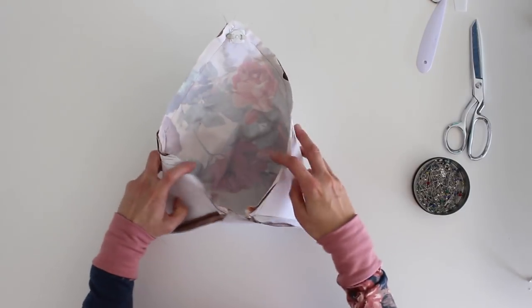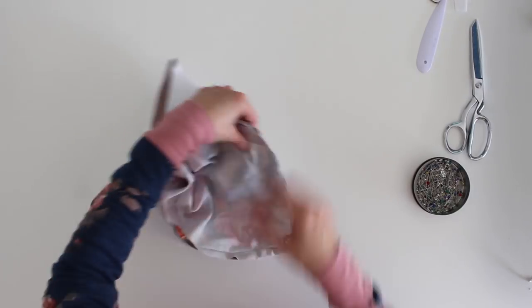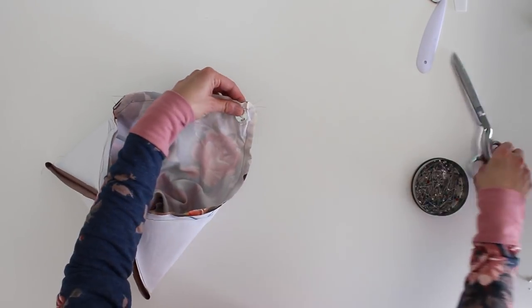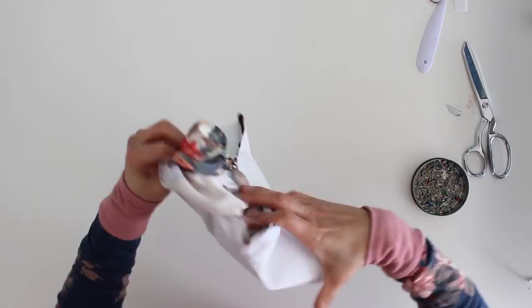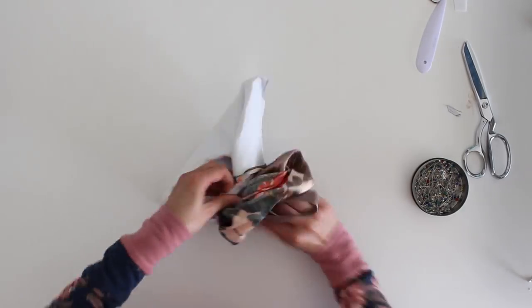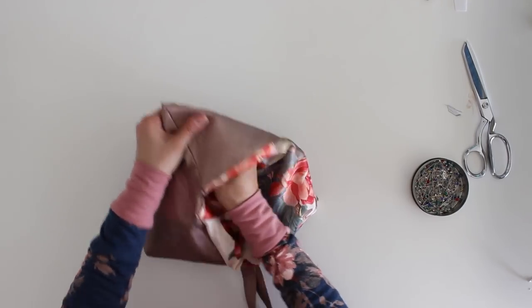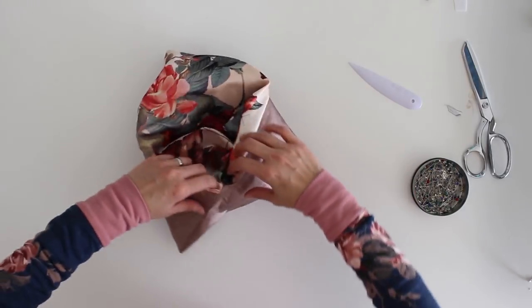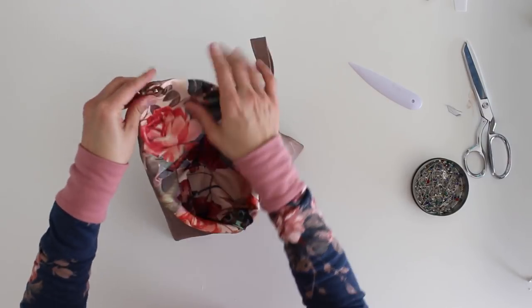We've sewn all around the edges of the clutch. Now it's time to find that hole in the lining and turn the thing right side out. Before we do that, we do want to clip into the corner of the notch, and we also want to trim off the corner at the top edge. Then go ahead and turn this right side out. This is called a point turner — you can use that to help you get sharp corners at the edges. Just don't poke so hard that you end up poking a hole in your fabric.